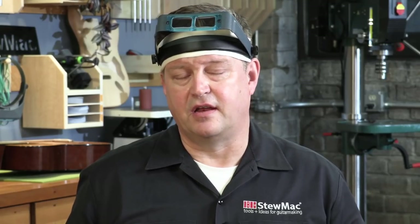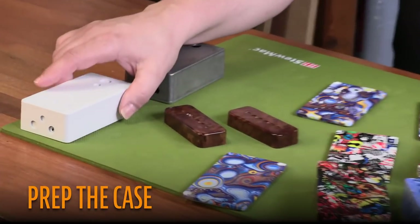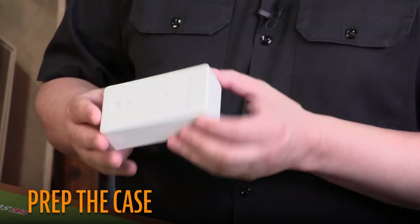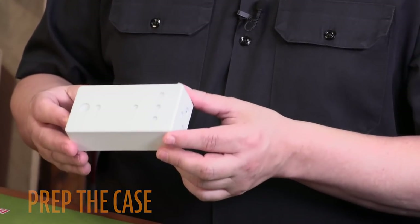This all sounds simple enough, and truthfully it is, but I'm going to show you a couple of trouble spots to avoid. This is a case that I've prepared for our video today — it's been primed and painted, it's nice and flat, and it's ready to dip.